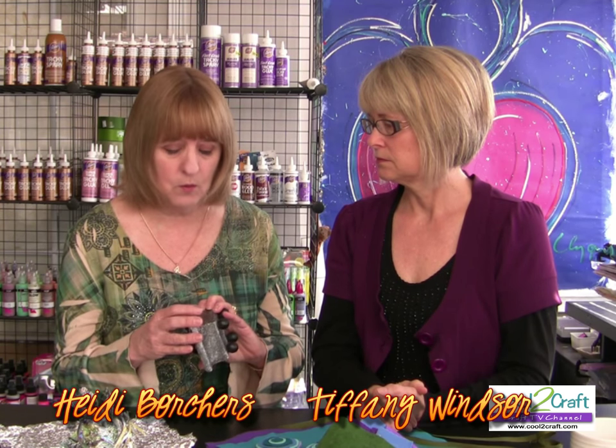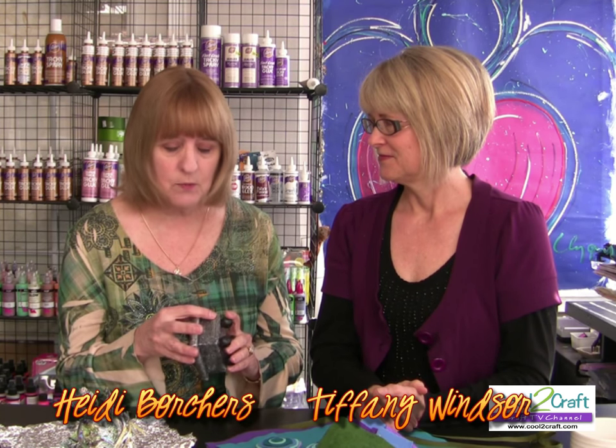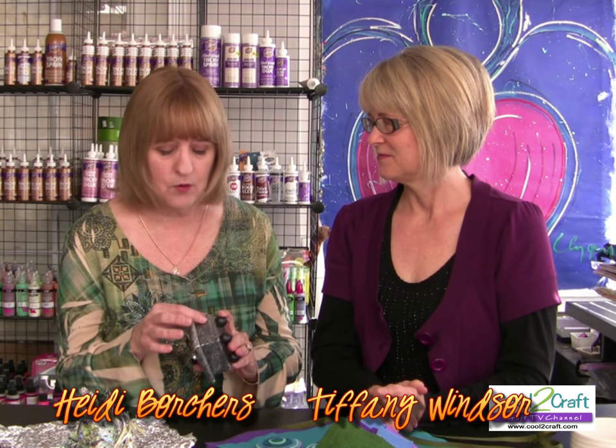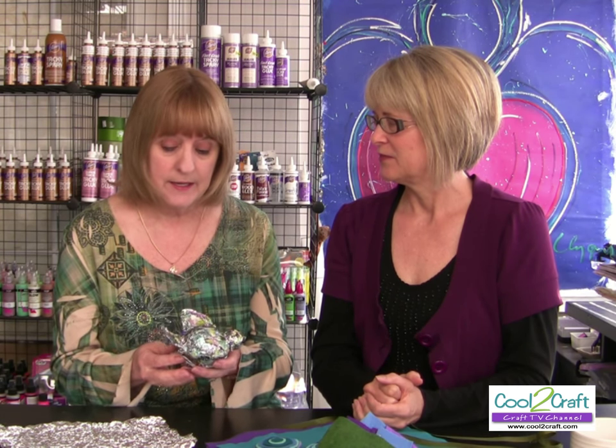We have shown before the forge foil technique — it's an old mixed media technique where you put aluminum foil onto boxes or cardboard, paint it with black, and then you get the look of metal that's been forged. It's really a timeless technique.